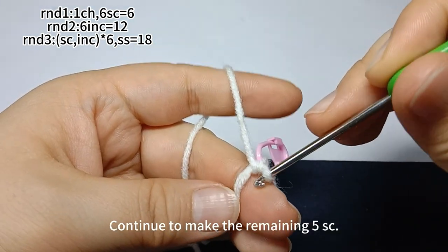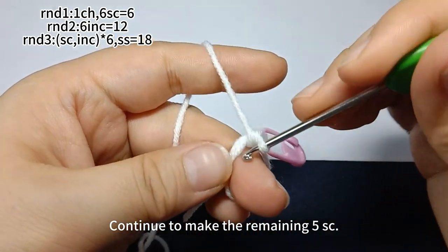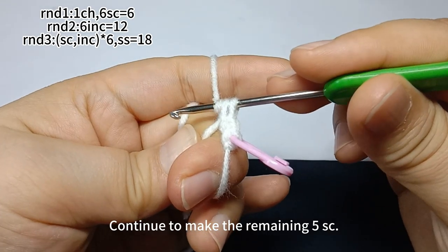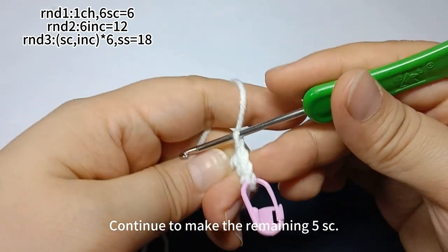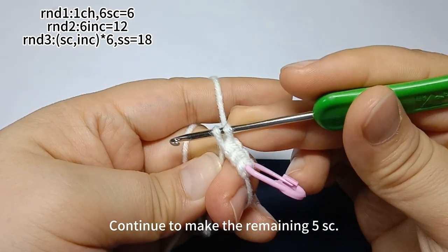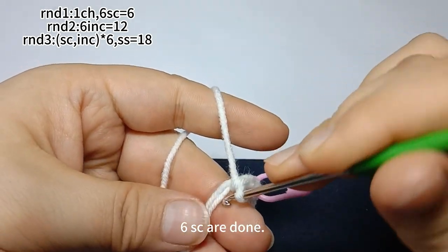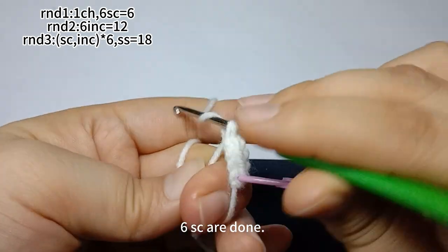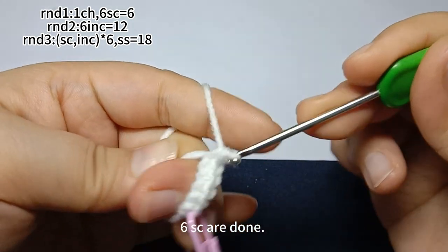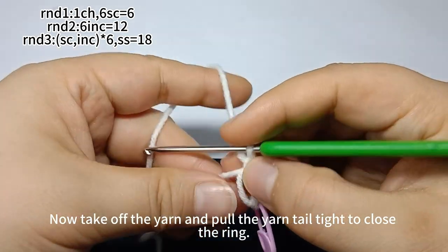Then, continue to make the remaining five single crochets. Six single crochets are finished. Take off the yarn from the finger and pull the yarn tail tight to close the ring.